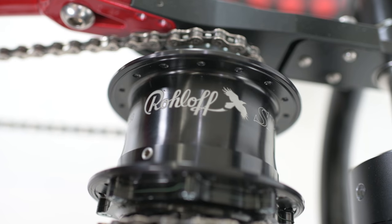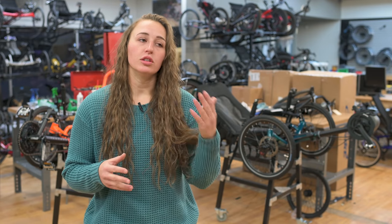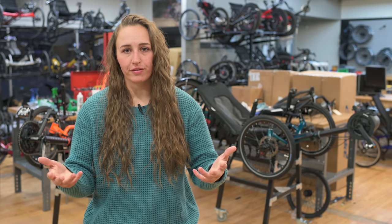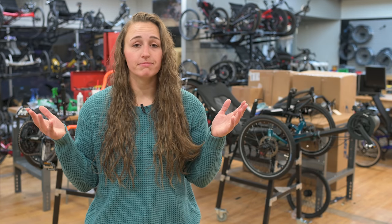Our customer decided to upgrade the rear gearing to a Rohloff 14-speed internally-geared hub, which has a 540% gear ratio. This means lower low gears so you can tackle any hill, and higher high gears for more top-end speed. The Rohloff can be shifted while stopped or coasting, unlike standard cassette and derailleur setups which require you to be pedaling while you shift. With everything being internal, it's an all-weather gearing solution that will last for thousands of miles — all it needs is an annual oil change. The upgrade costs $1,600. It's the price you pay for German engineering.